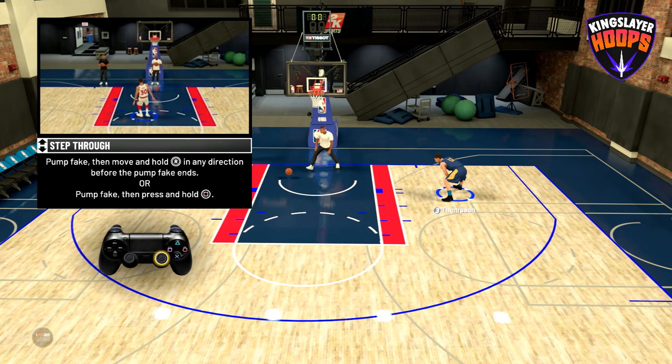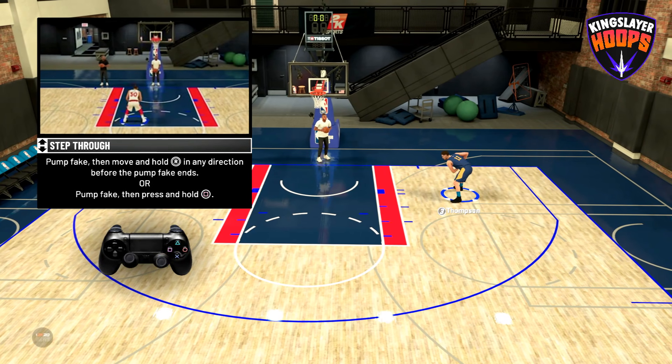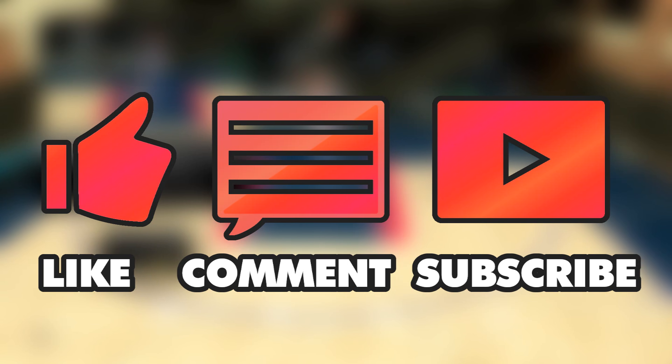That's it for the basic shooting controls in this game. If this was helpful to you, please like and subscribe. I will be doing more advanced tutorials going forward for NBA 2K20, but this is just a simple controls tutorial. Let me know in the comments section what you want to see next, and until next time, happy gaming, y'all.